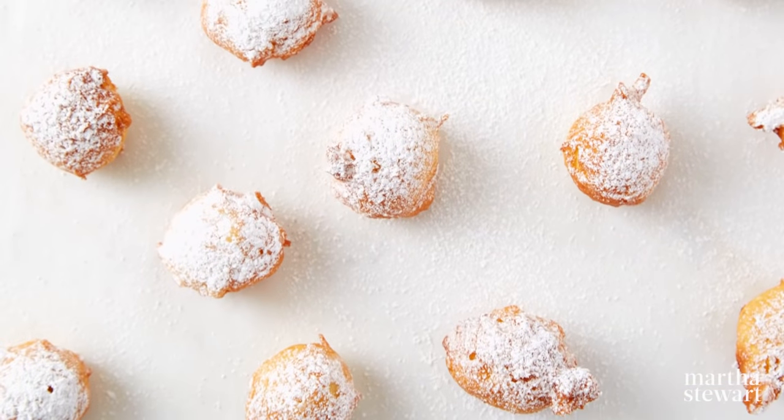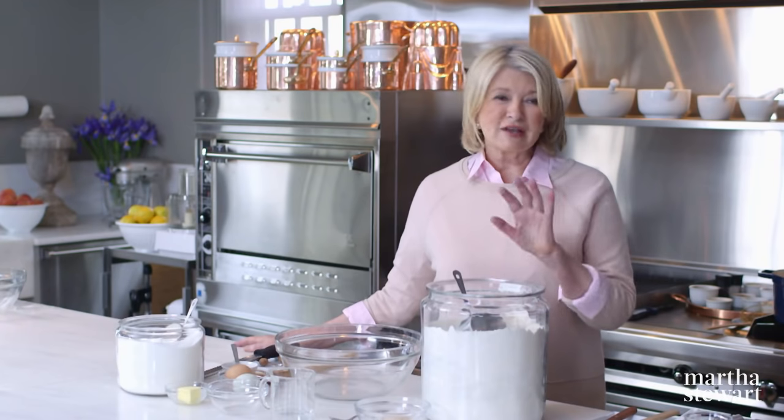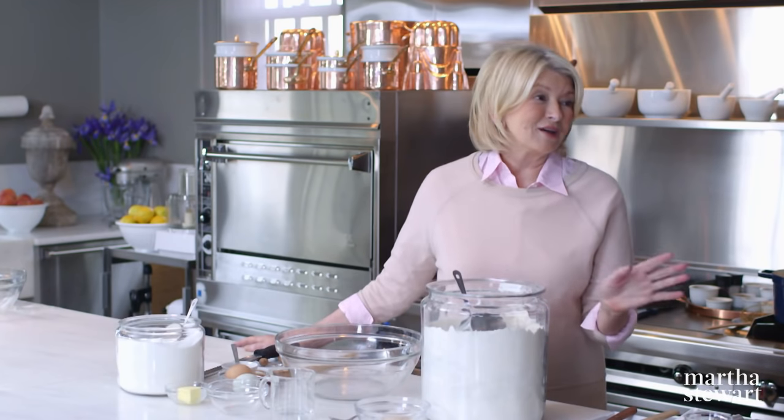With me today for The Donut Show are three students from the Culinary Institute of America. Matt, welcome. Vedika, it's very nice to have you here. And Alex, we'll be talking through the show. Just ask me any questions and I'll try to answer them.